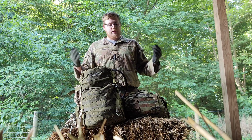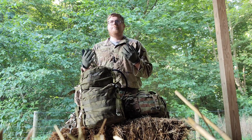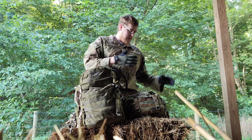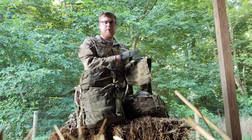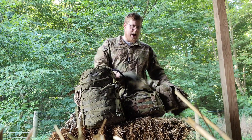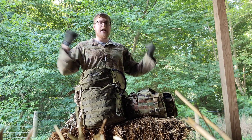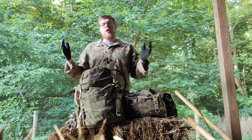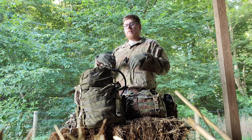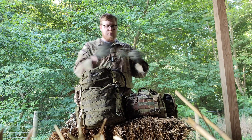Another option an LBE gives you is the ability to keep your gear the same — you can run the butt pack and maybe some type of light hydration carrier on the back. With all the pouches on here, I have the ability to carry 24 hours worth of gear, and I could still put a ruck on over that. Is it going to be the most comfortable having this butt pack on the back weighed down with a ruck? No, but I can do it — which is something I can't do with the assault pack.